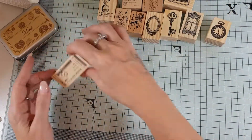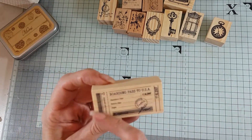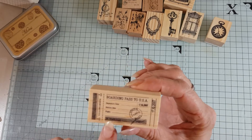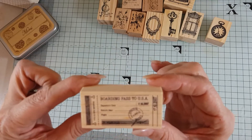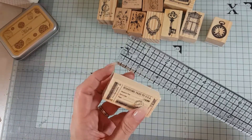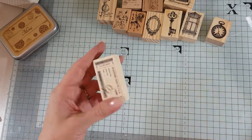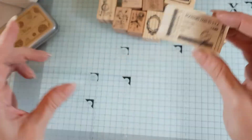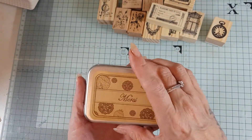Then there's a lovely boarding pass to the USA. I think I could use this with my Tim Holtz ticket dies because it's got a perforated bit — I may be able to get it to fit. This is two and just over two and a quarter by just under one and a quarter inches, so quite a nice one to have.